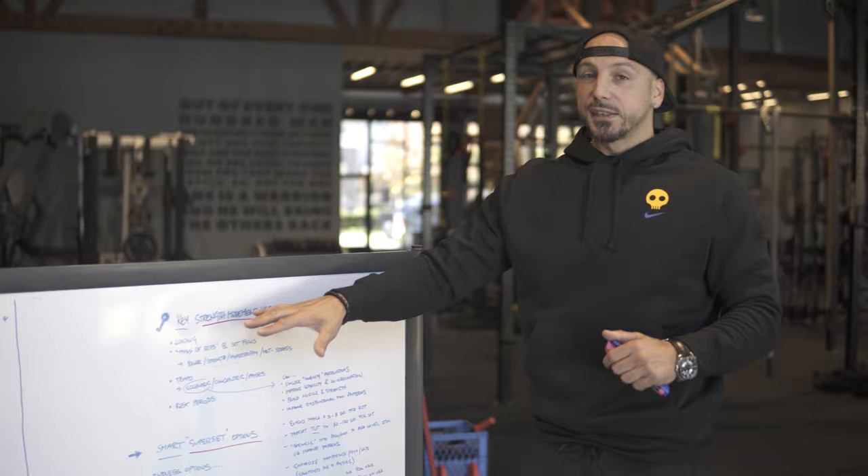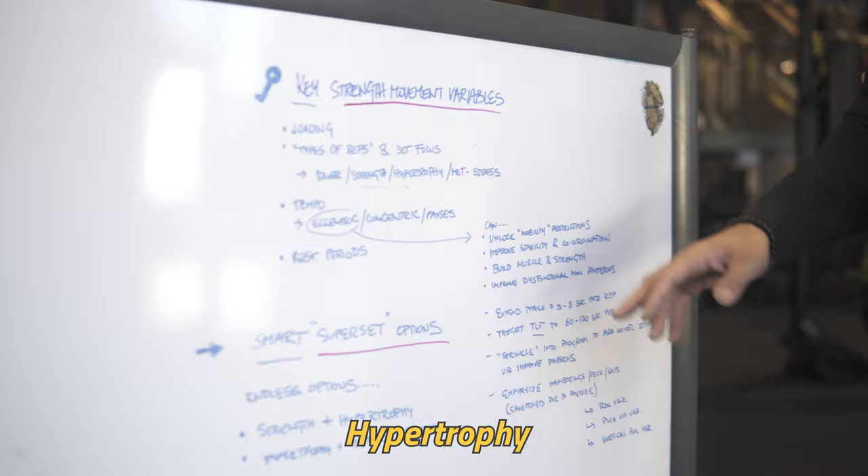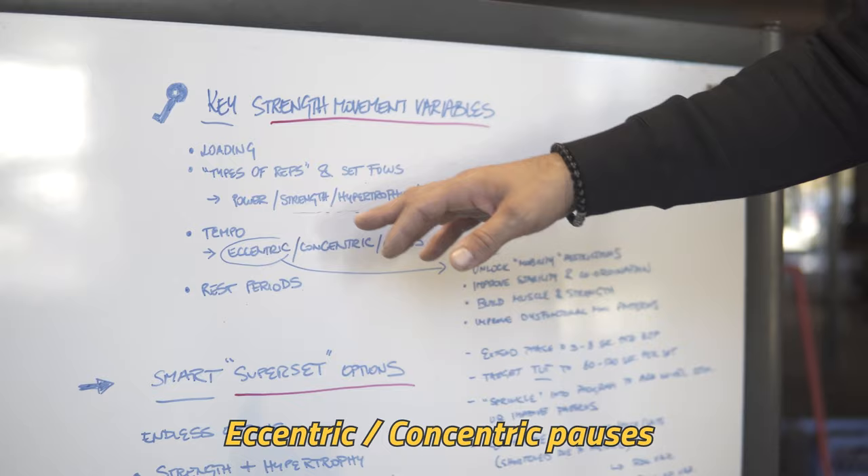Do we want to focus on power, strength, hypertrophy, or metabolic stress? From there we have tempos — eccentric, concentric, pauses. With eccentrics, the benefits include: unlocking mobility restrictions. We love using RDLs — if you have tighter hamstrings with limited range, squeezing the dumbbells and pushing the ground away, we can go in a slow eccentric and get a loaded stretch that improves stability and coordination.